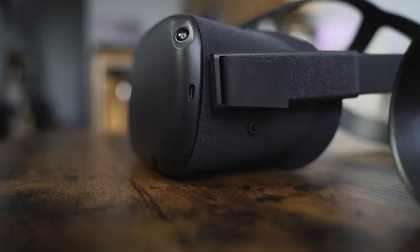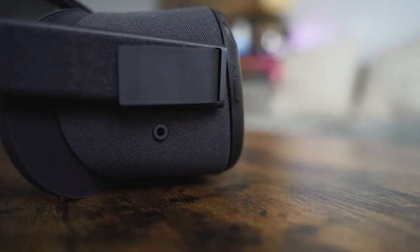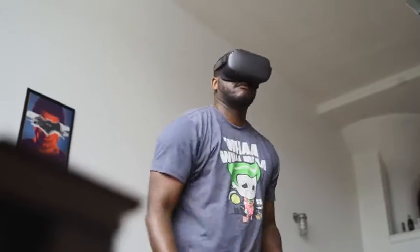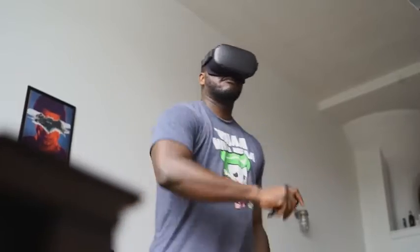You've got a USB Type-C port for charging on the left, a power button on the right, headphone jacks on either side, a slider for the IPD distance, and a volume rocker because there are built-in speakers. What makes it work is the Snapdragon 835 processor — this thing handles VR so well. I was really shocked and surprised at how fluid it was. There are so many functions you can do with this thing.